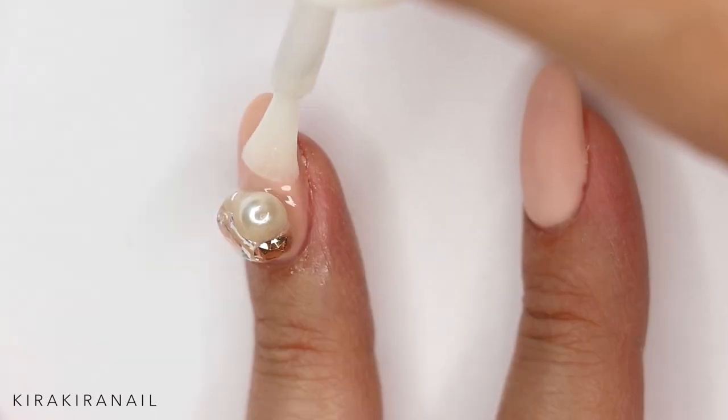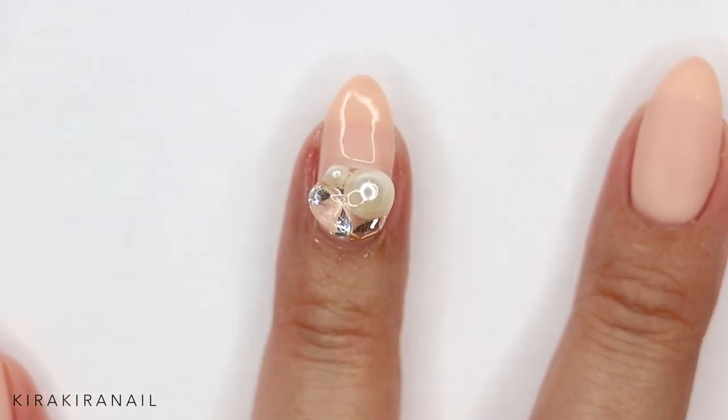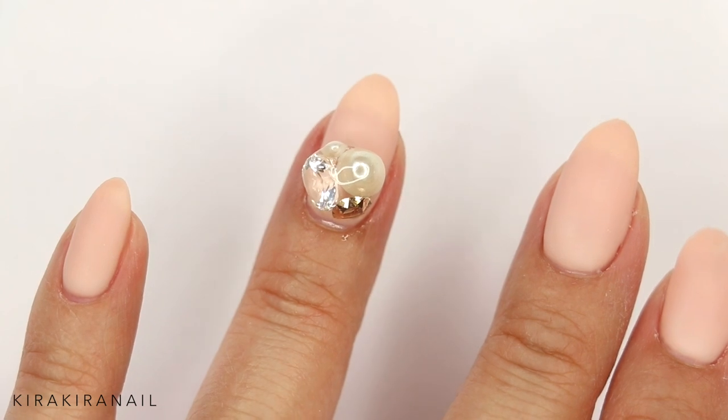Lastly, I'm adding a matte top gel and curing it again for 30 seconds. The last step is to remove the sticky layer, and as you can see the nail is matte.